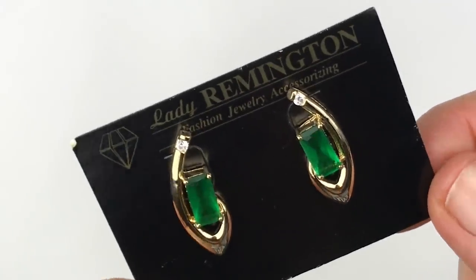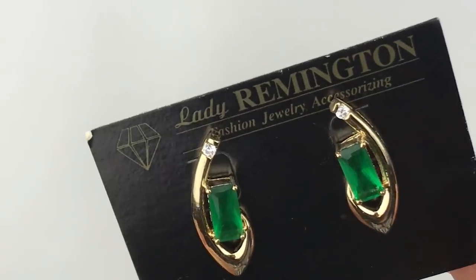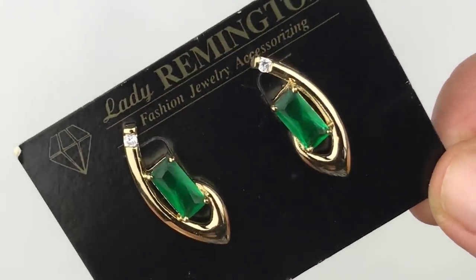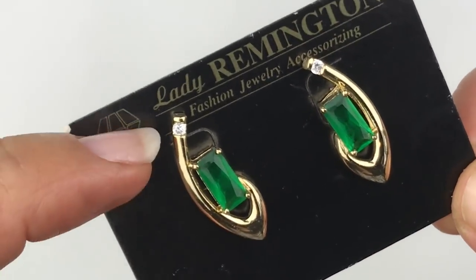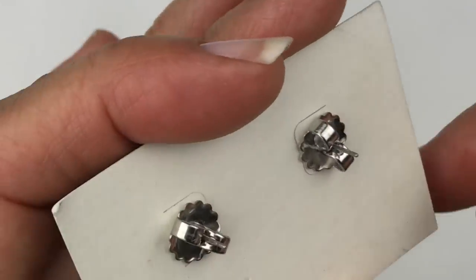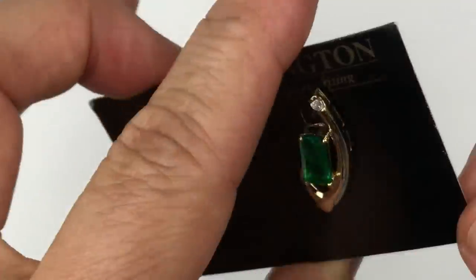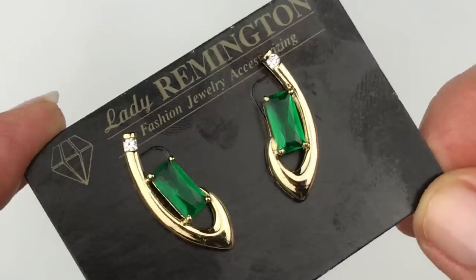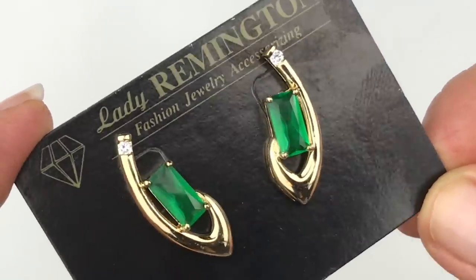Here's another pair of earrings still on the card — Lady Remington. I think these are vintage. It's a pretty pair with a very beautiful emerald green rectangular shaped stone, set in gold tone, with a tiny little crystal also on top. The backs are silver tone but the front's gold tone — interesting. I will look up Lady Remington to see if these have any value, and at the very least they are attractive.